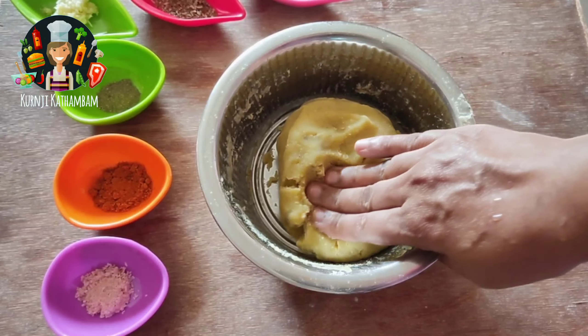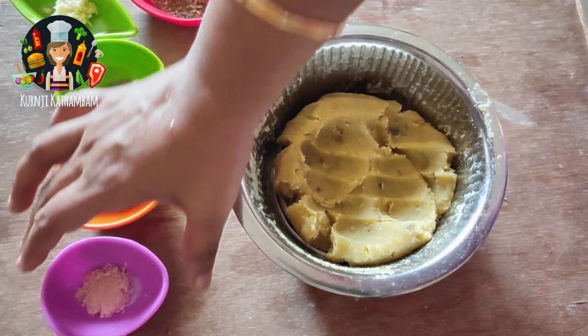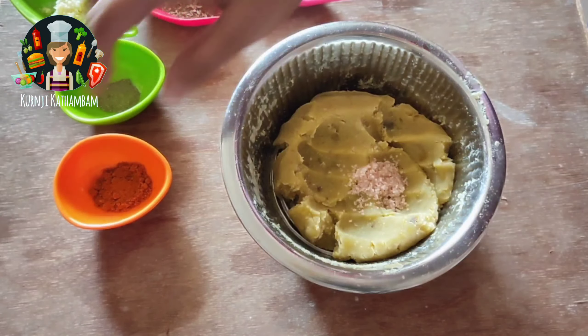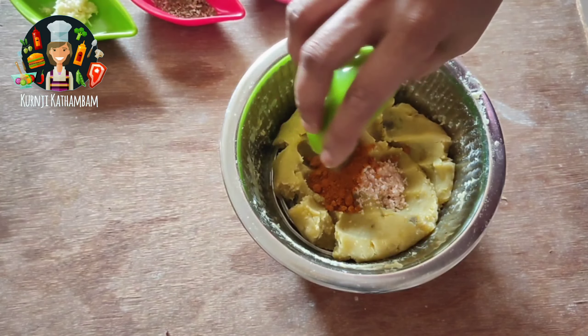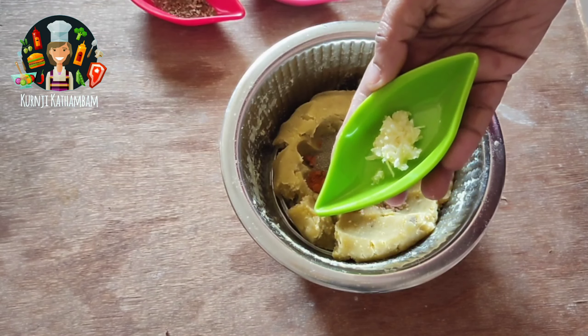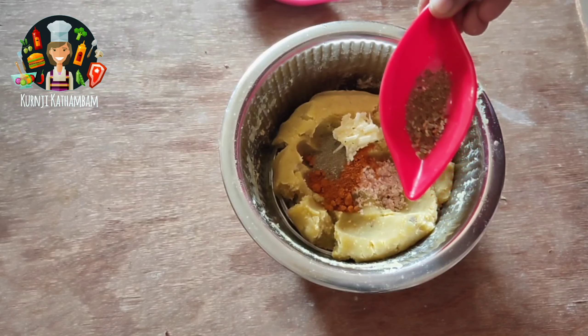I am ready to cook it. I have 1 teaspoon of spice and 1 teaspoon of spice. If you have a gas problem, you can add 1 teaspoon of salt.